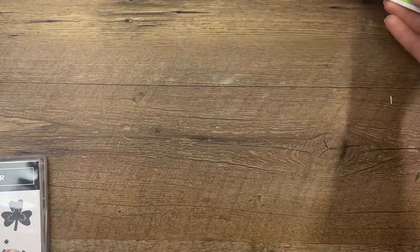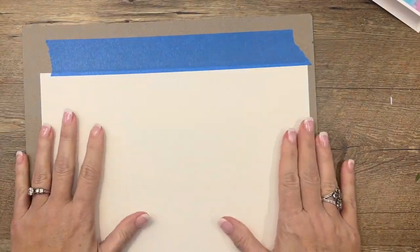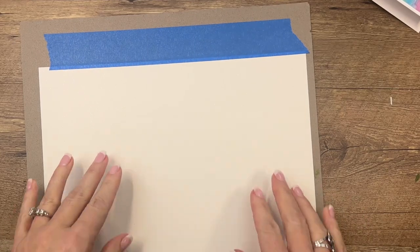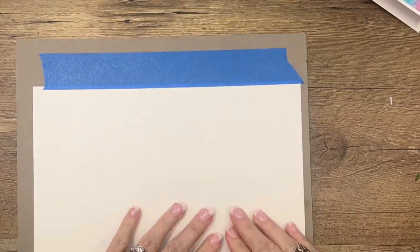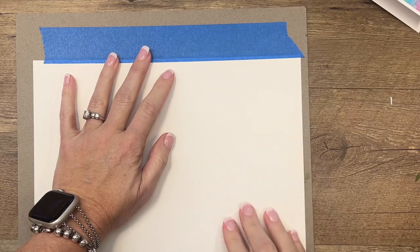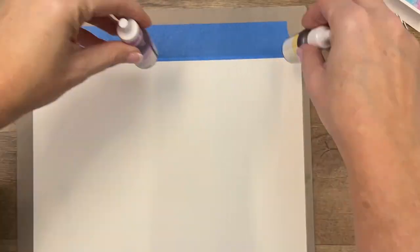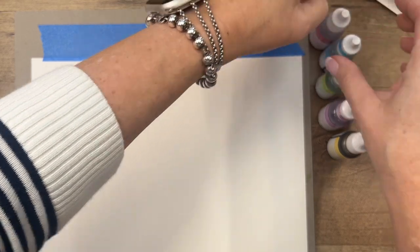So what you're going to need — like I said — you're going to need the baby wipes. I am using a full piece of shimmer white cardstock and I've taped it down because when you move that baby wipe, you want the paper to stay there. I found that my paper was moving around, so that'll help you keep it in place. You're also going to need re-inkers — your ink refills — this is what you use to re-ink your ink pads.